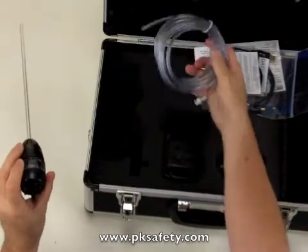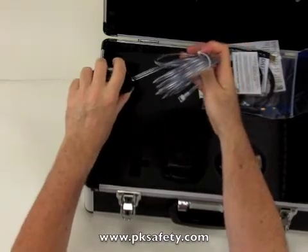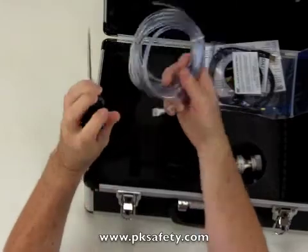To attach that to the instrument, they give you 10 feet of Tigon tubing. One end is going to go on this probe, and the other has the connector that goes on to the instrument and pulls the sample through.